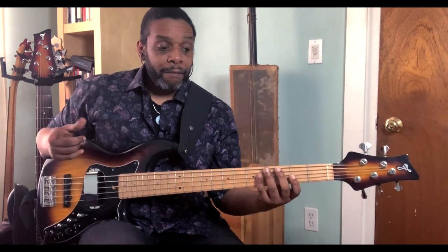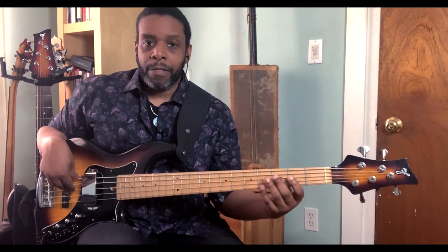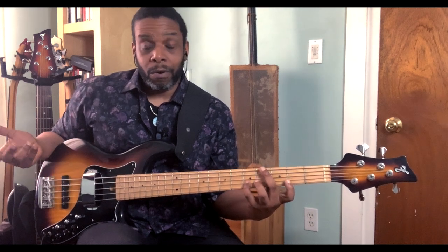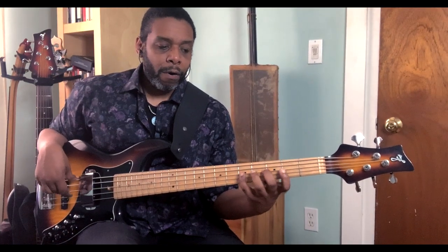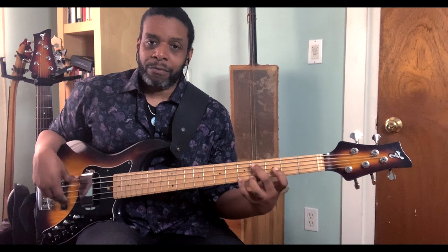So if I say one, that's the first note, then I can say two, which means I'm starting on the two of the scale. Counting through: one, two, three, four, five, six, seven, eight. And then I can just play those last three notes on the G string. When I get to that C, that's actually the eleventh of the scale.